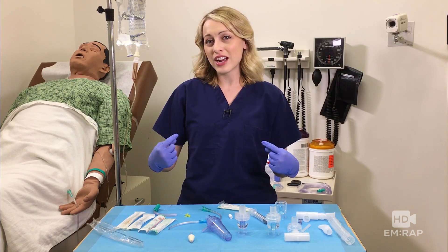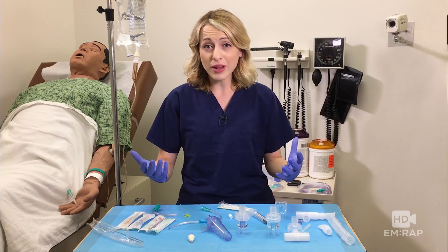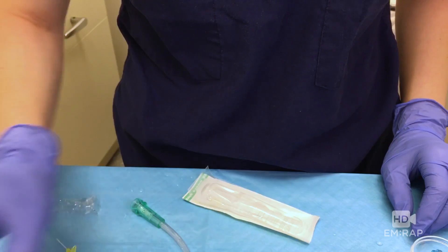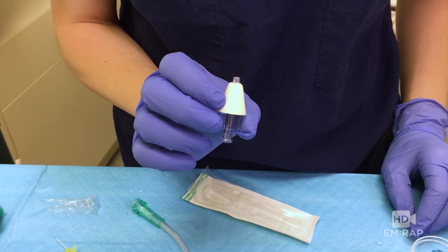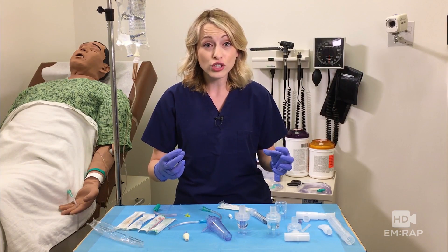What's up guys, Dr. Jess Mason here. The plan was to show you how to make your own mucosal atomizer device — very exciting. We were hoping to find a method that worked as well as the commercially available products. There are some other videos out there that show ways to do this using a nebulizer chamber.